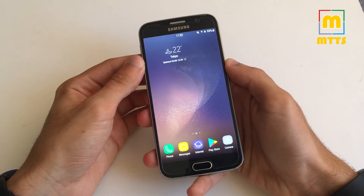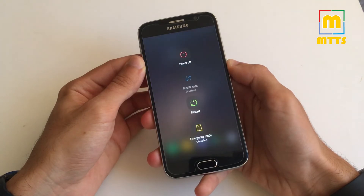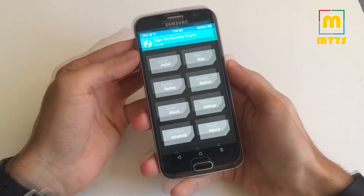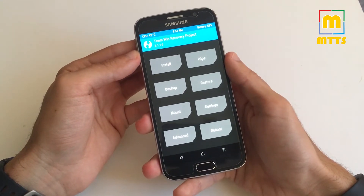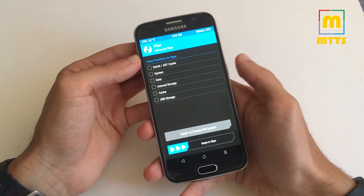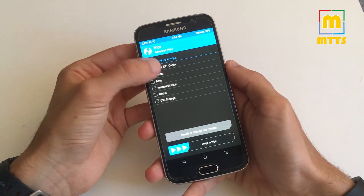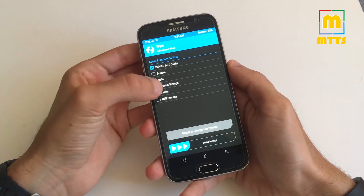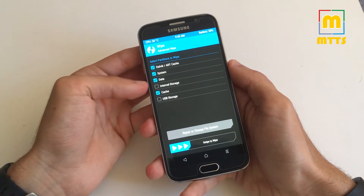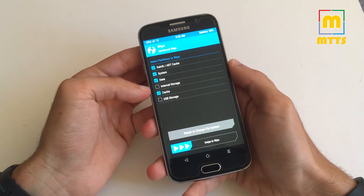Of course, as with most custom ROMs, you need to have the latest TWRP recovery pre-installed. To install the ROM, reboot into recovery just like I did right now. Select Wipe, then Advanced Wipe, and here you should wipe Dalvik/ART cache, cache, system, and data. Be careful not to wipe the internal storage, otherwise the zip file will also be deleted.